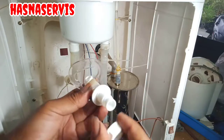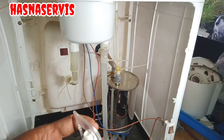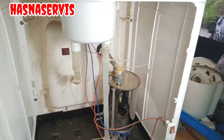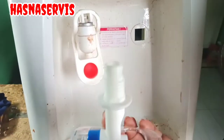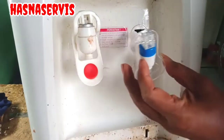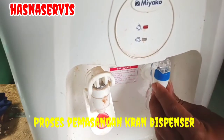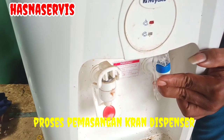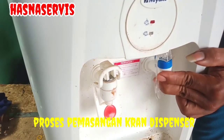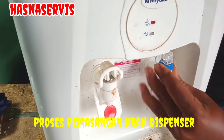Kita lepas dulu murnya. Kita mulai melakukan pemasangan keran dispenser yang baru. Seperti ini langkah-langkahnya — kita posisikan dan kita pasang dengan sesempurna mungkin biar tidak terjadi kebocoran atau rembesan air.